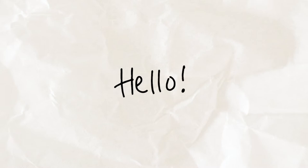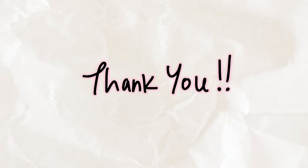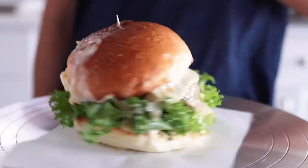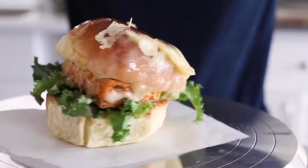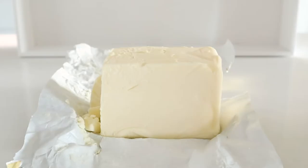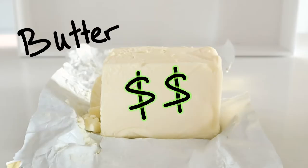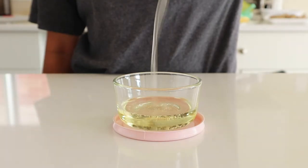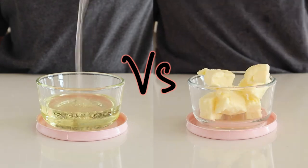Hi guys, welcome to Moose Pantry! A big thank you to everybody who has subscribed to my channel. Today we'll be making some burgers. Most burger buns are made with vegetable oil because they are cheaper, and some are made with butter but they're more expensive. In this video we will compare buns made with vegetable oil versus butter and see if there are differences.